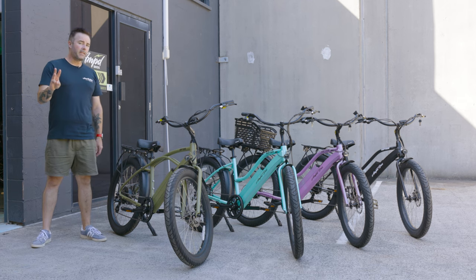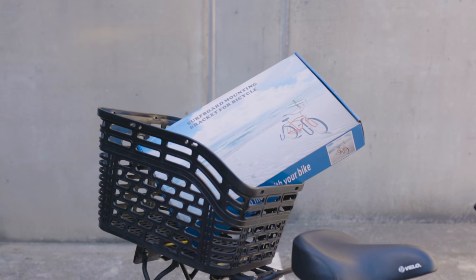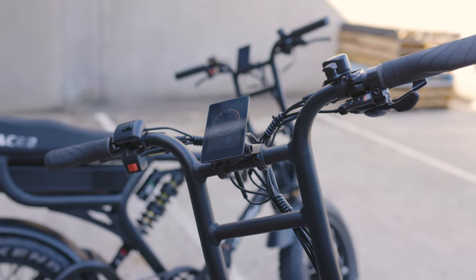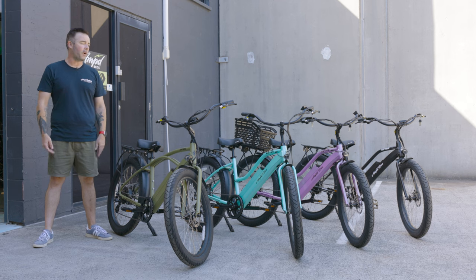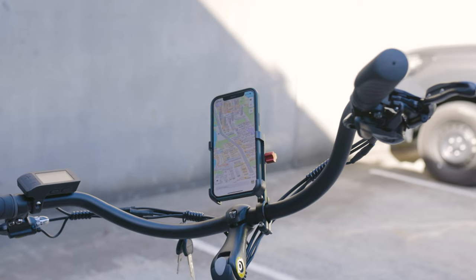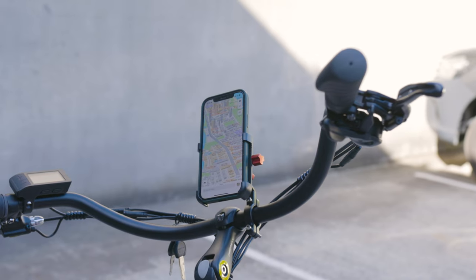The number three accessory is a surfboard rack — because these are beach cruisers, why wouldn't you want to take your surfboard with you? Number four is the intelligent color display, which lets you upgrade the standard LCD display on the Riptide to a vibrant color one. And the number five accessory is our adjustable alloy phone holder that mounts right on the handlebars, perfect for keeping track of navigation or cycling apps.